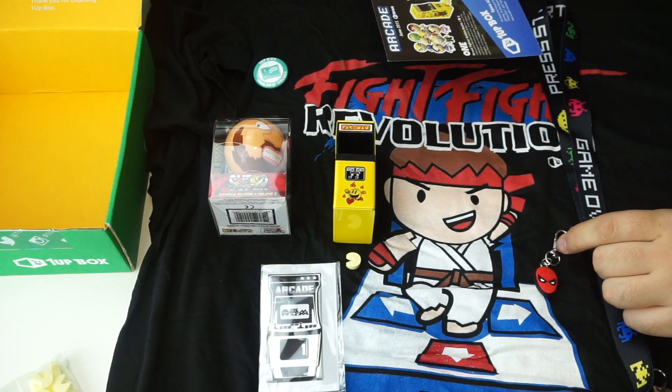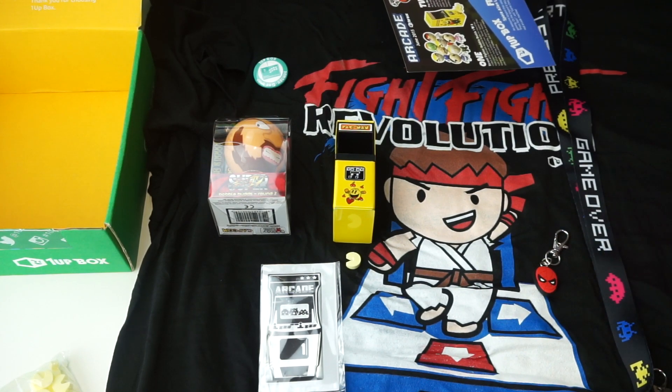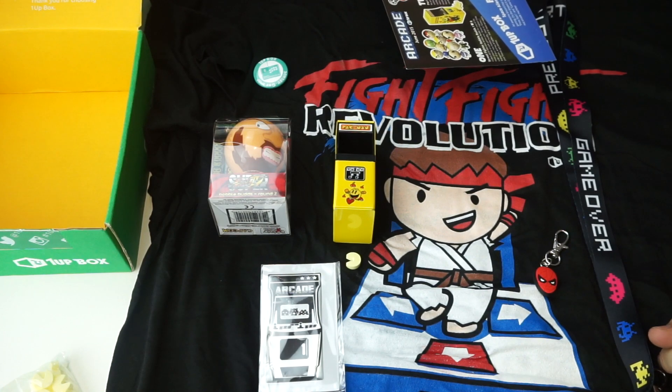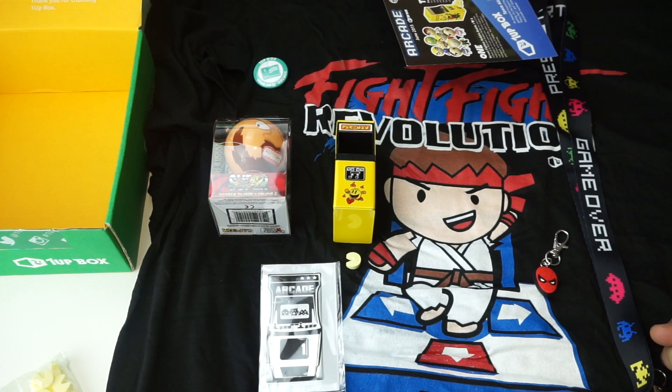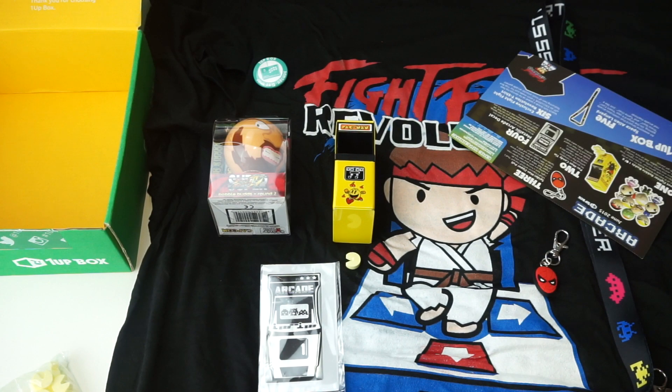Anyways, guys, that is it for this month's 1UP Box. Overall, I am pretty damn happy with it, considering how cheap this box is. If you do wanna join the 1UP Box, go ahead and click the link in my description, and that will take you right there to sign up. Thanks once again for watching and liking, and I will see you in the next one.